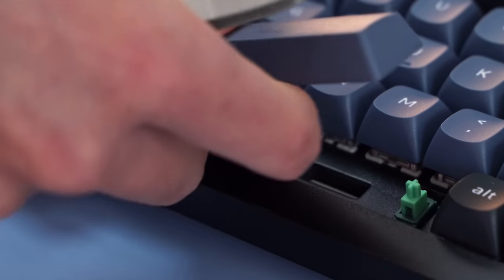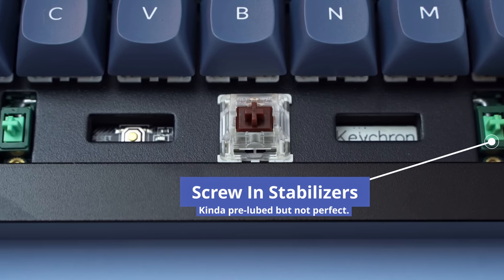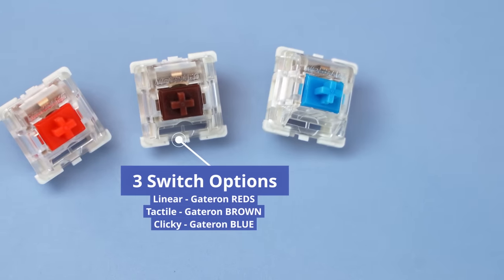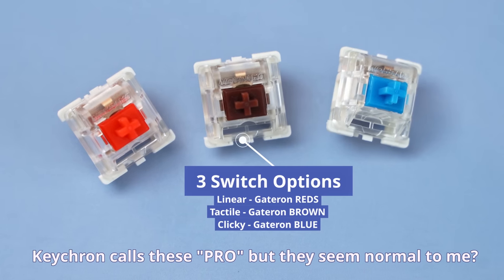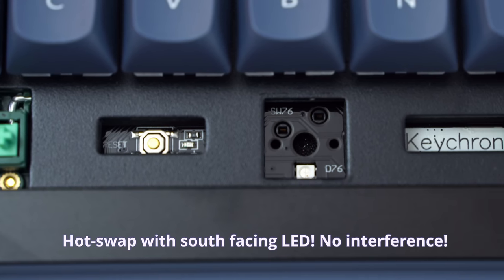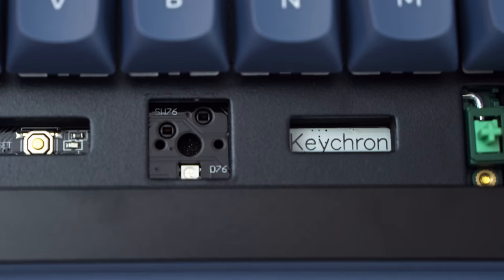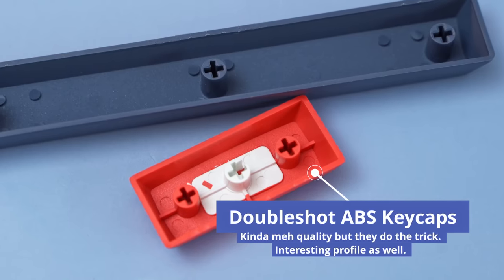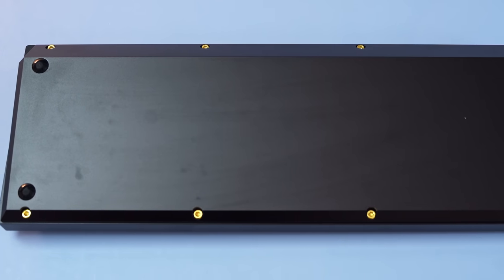Now let's get to this keyboard's dirty little secret. Browns — Gateron browns. They're okay, not the worst. I actually kind of like browns. And screw-in stabilizers! This keyboard comes with three different switch options: reds, which are linears and relatively light; browns, which are kind of tactile; and blues, which are tactile and clicky. As of recording, blues have already sold out. If you're an enthusiast, you're probably more interested in the hot swap sockets. No matter what version you buy, you'll be able to replace the switches very easily with a switch puller. This keyboard uses double shot ABS keycaps, which have a relatively sharp sound profile.